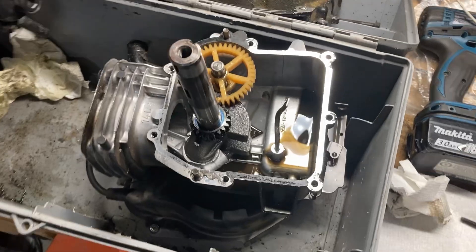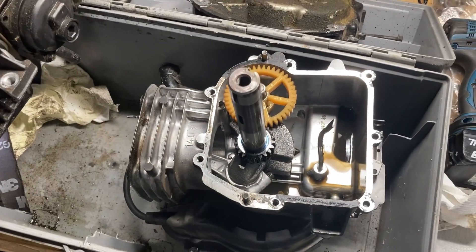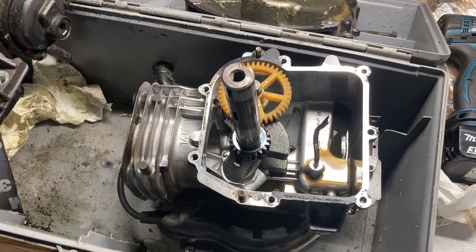So I'm going to slap it back together, put the lid on and torque it down, put the new head gasket on, and throw it back in the push mower and see what's going on.